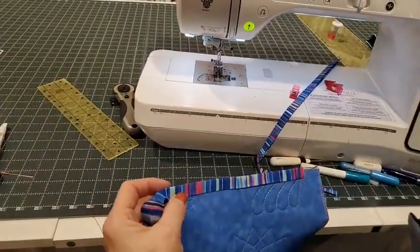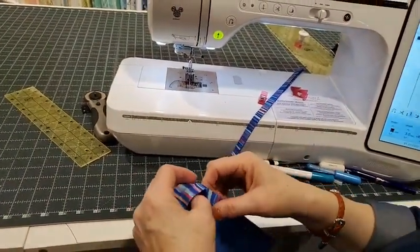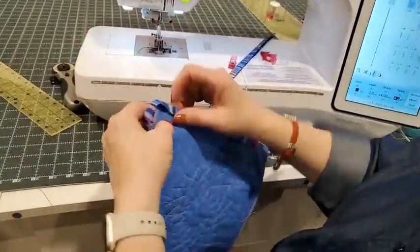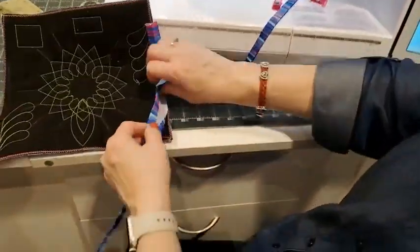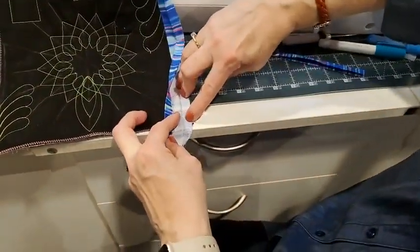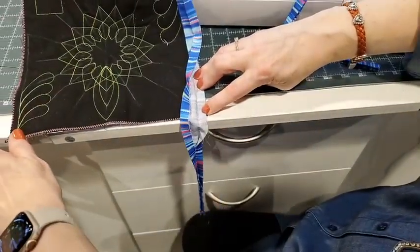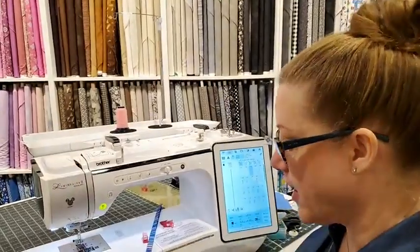Dawn is asking: do you do the corners the same as the first binding? Yes — when I get down here, I would sew right off, flip-flop, do the exact same thing. Hopefully that makes sense — that was a good question, Dawn.